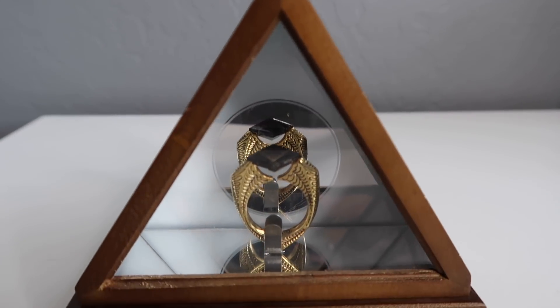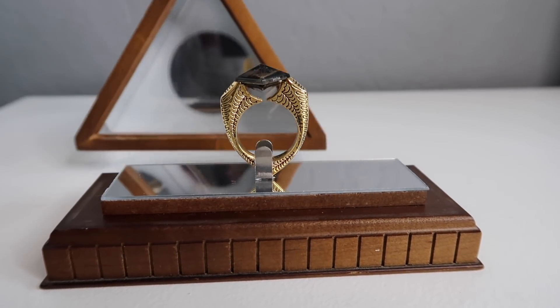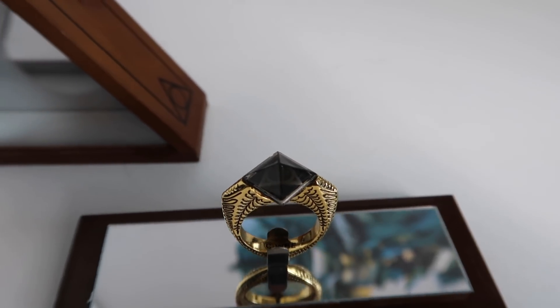The first thing we're gonna be showing you guys today is this ring, which is a Horcrux, as you guys know. This is the Horcrux ring. It has the Resurrection Stone on it, so it comes in a little triangle box, which I thought was really clever since it's kind of like the Deathly Hallows. It opens like this, and then the ring is in this little stand right here. It's unfortunately one size and it's ginormous, but I wish I could wear it because I would totally rock this ring. You can take it out just like that, and I'll be doing close-ups for you guys.